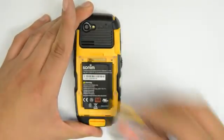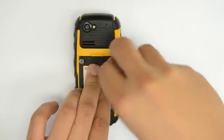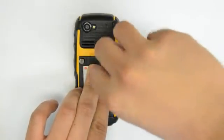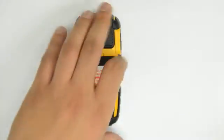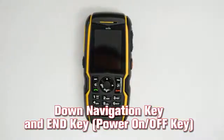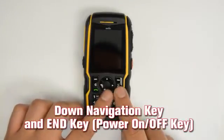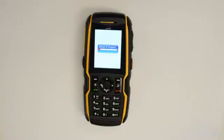Now add the battery and reattach the battery cover. Press and hold the down navigation key and the power on/off key. The software update will start automatically. The display shows 'update in progress.' Please do not operate the phone during the software update.